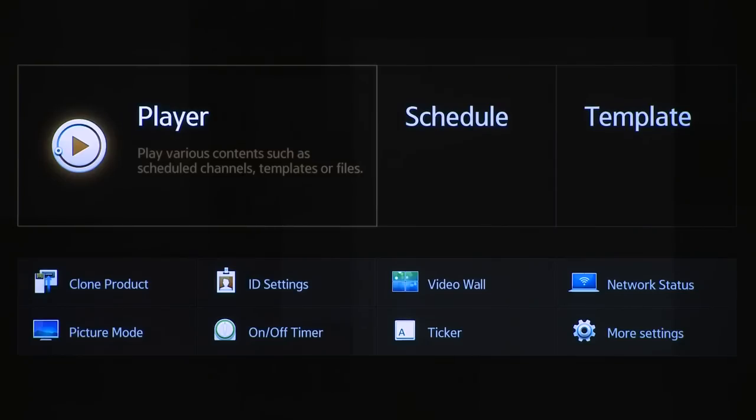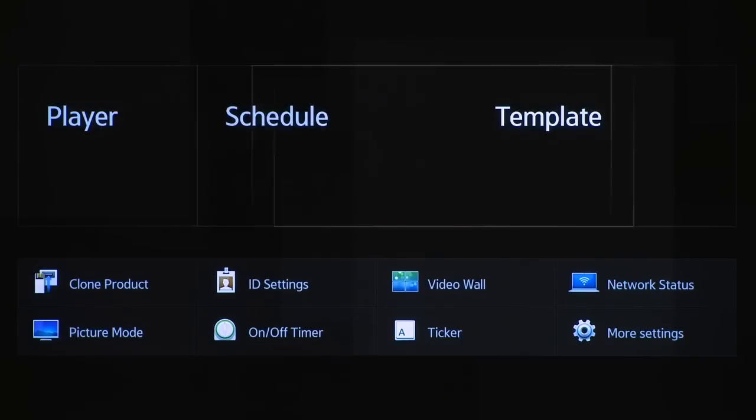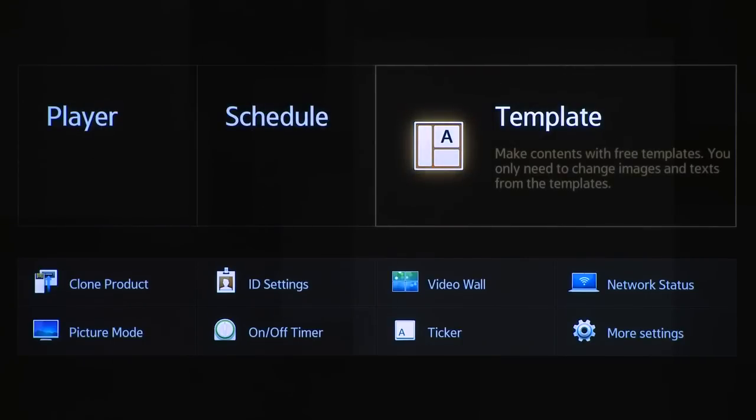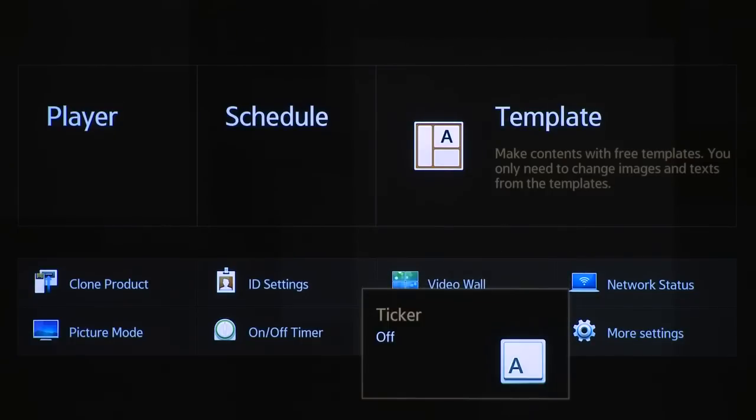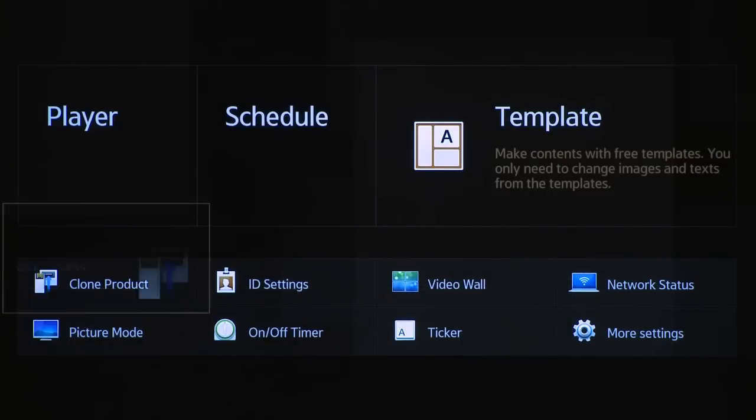The user interface is also upgraded with a new look and feel. The embedded software, Magic Info S, has a new UI with a dedicated home screen. It has a media player, scheduler, and template manager. There are several setting menus where you can control things like video wall settings, the ticker, timer, and cloning your display.